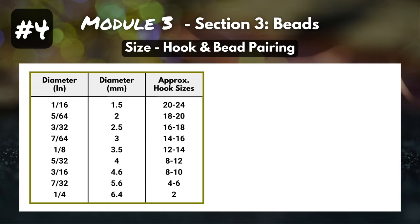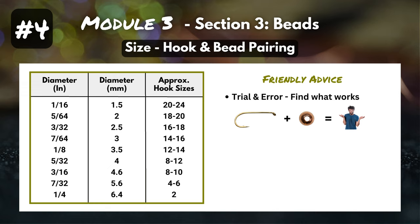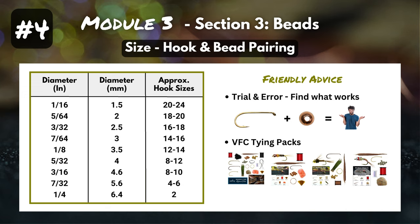To help you out as a beginner, we've got a nifty little cheat sheet. On the left column you've got the diameter in inches, in the middle the diameter in millimeters, and on the right the approximate hook sizes those beads pair with. But sometimes you'll buy a pack of hooks and a pack of beads and they won't work out — that bead doesn't quite slide onto the hook like you need it to. So a little bit of friendly advice: it might take some trial and error to figure out what hooks and beads pair with each other. We are actively working to solve this problem at VFC. If you don't want to deal with the trial and error, check out our VFC tying packs — we've done the trial and error for you, and we've tested that the beads slide onto the hooks included in the packs.